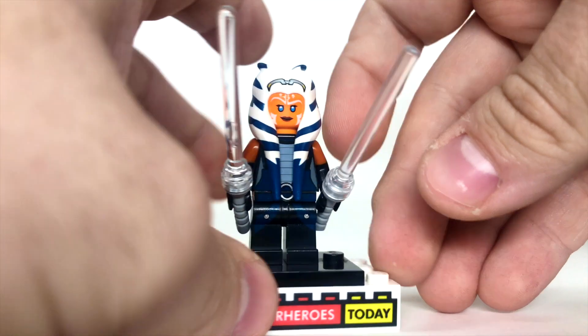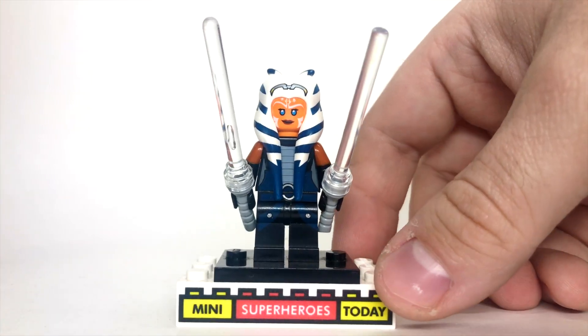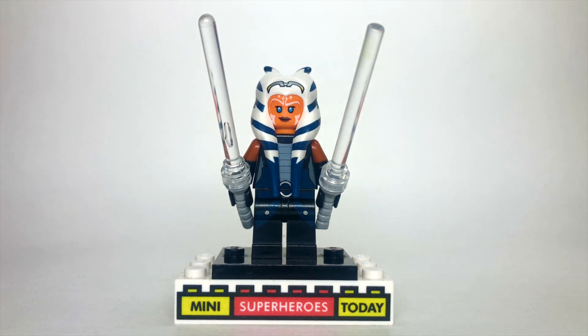For her lightsabers, I used these pole pieces that have a stud on the end and allow the blade to be translucent. I wish I had regular lightsaber blades in clear, but I don't have them. According to Bricklink they do exist, and it looks like it might be a piece you can order from Bricks and Pieces or something. I'm not 100% sure, but if somebody knows, they can drop a comment and let me know.